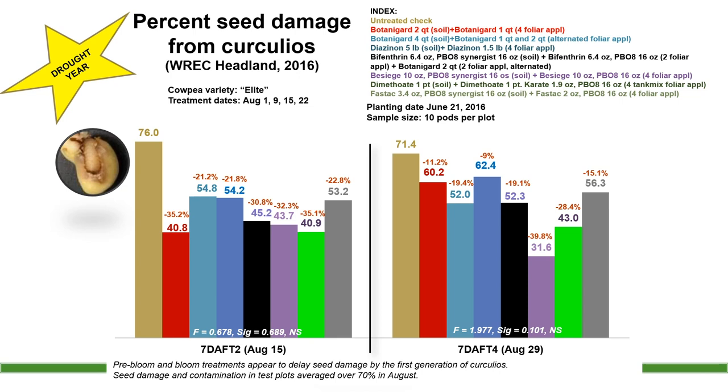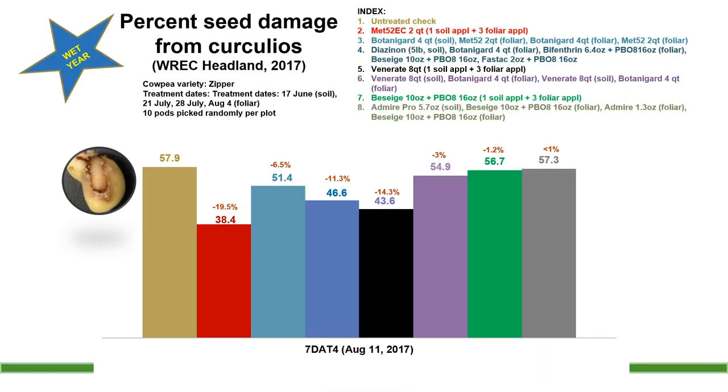Seven days after treatment four put us around August 29th. You can see we're still getting 60-62% damage out of some of them. Moving to 2017, which was kind of a wet year for us — if you look at all the different values, you see there's still no significant difference. We're still ranging upwards of 40 to 50, 55, 56, 57% damage in one instance — still what I consider unacceptable levels of control.